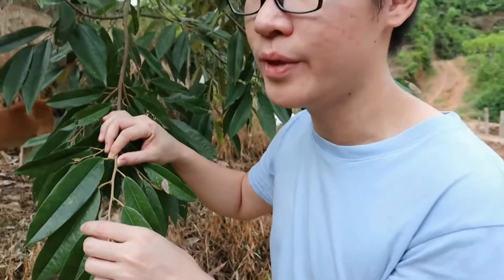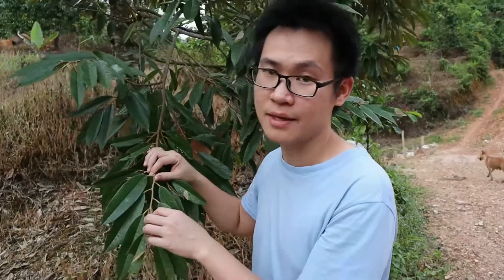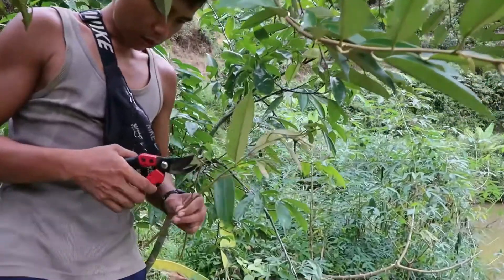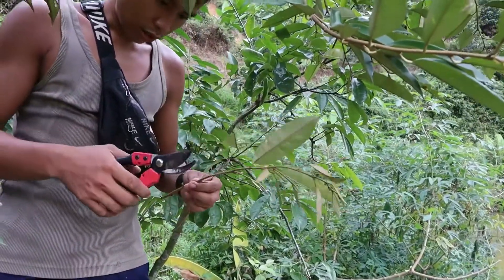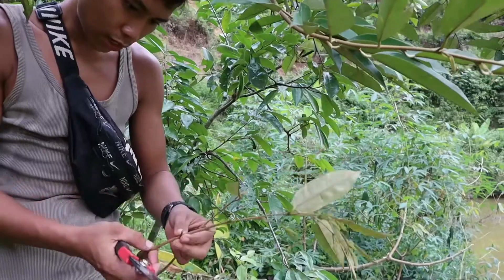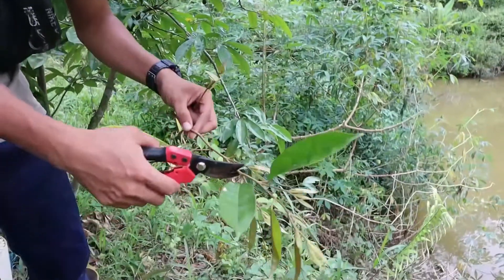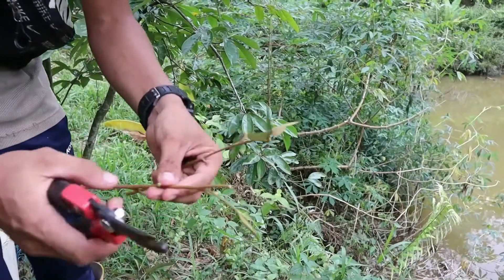Next, we'll show you how to cut the stem from the trees. When you get the stem, you don't want the stem to be too long. You don't want to leave any leaves on the stem. Cut the upper part, leaving only two leaves on top.